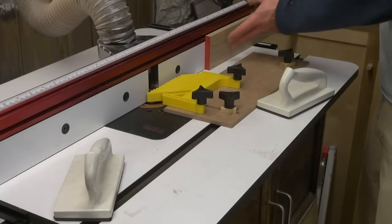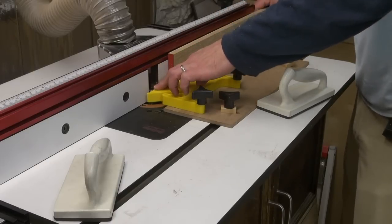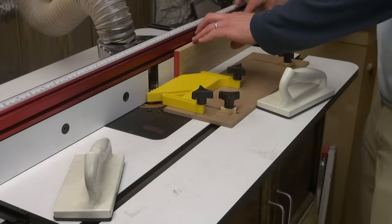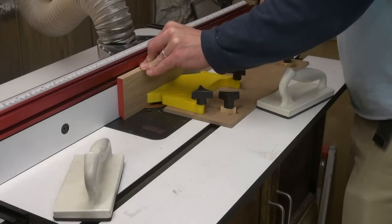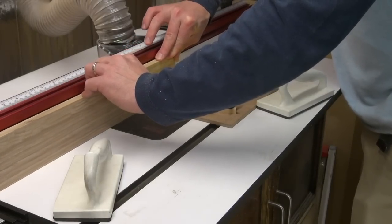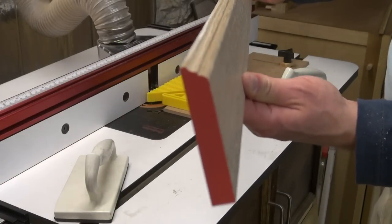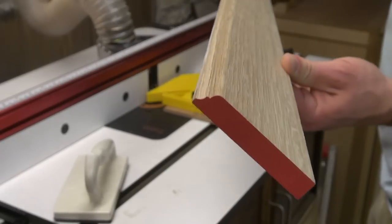I'm going to send one of the boards through, and I'm standing it up because that's actually the way I configured the profile to work with this OG bit — so it's going to lay flat against the fence. You can see now that I've put that profile on the edge of this board. Then all I have to do is rip that profile off.